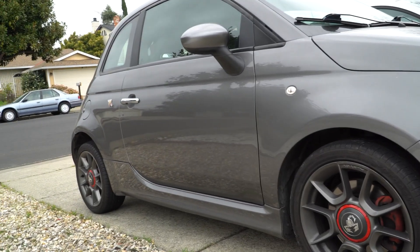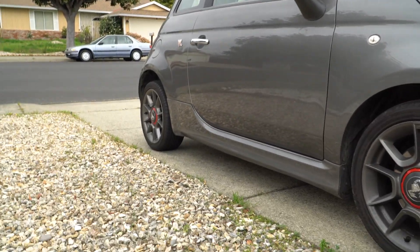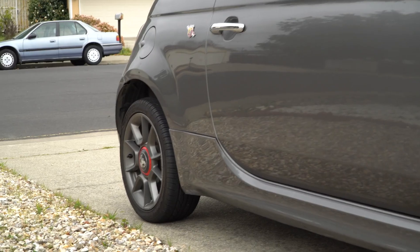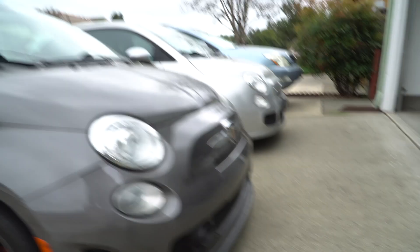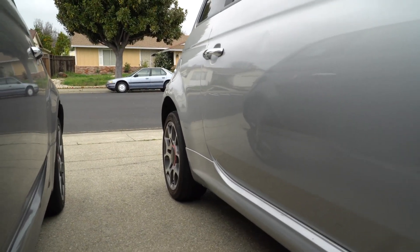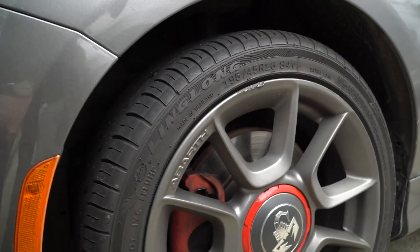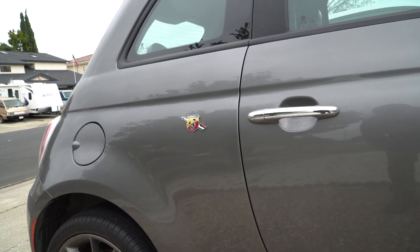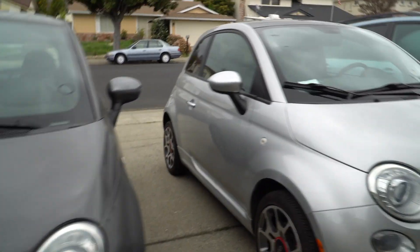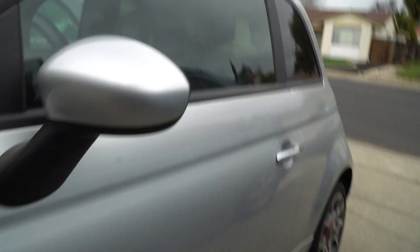Moving along to the side of the car, the biggest differences are the side skirts. On the Abarth the side skirt goes up the panel a little bit more than on the regular Fiat 500. The brake calipers are red on this one and actually a little meatier on the Abarth. You also have the Abarth scorpion sign on the side, which you don't have on the regular Fiat 500.